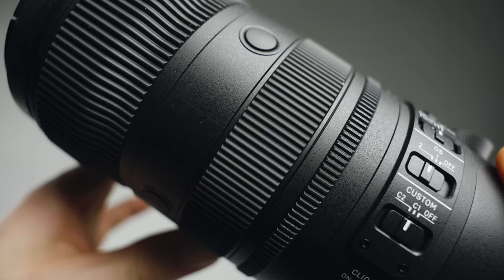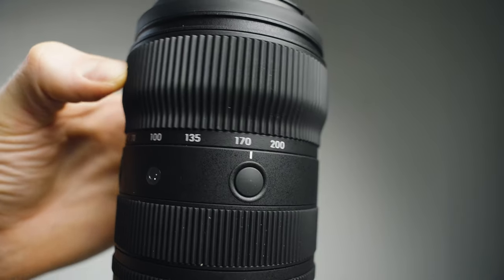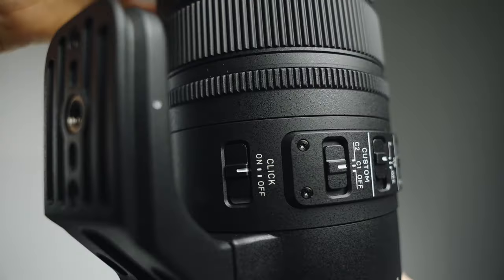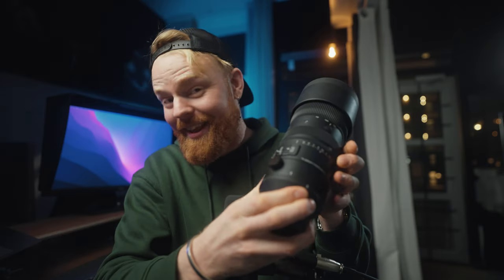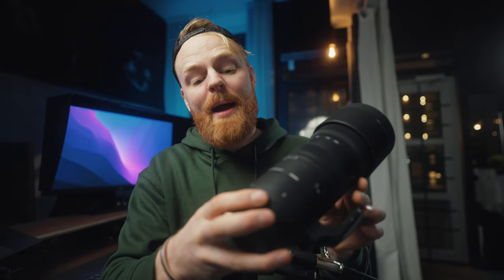You have an aperture ring that feels really good, and a focus ring here that also feels good. Up here you have a zoom ring, which is actually the new thing about this lens — and it also feels good. The entire feeling of this lens feels quality. Down here you have a bunch of knobs: you can take off the clicking of the aperture ring, so if you're filming you don't get that sound. You have some custom modes, the OS stabilizer you can turn on and off, a focus limiter, and of course switching between autofocus and manual focus.